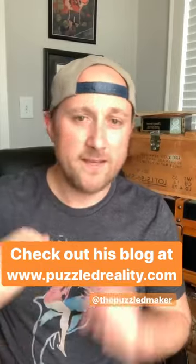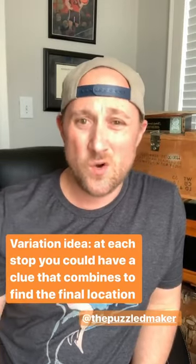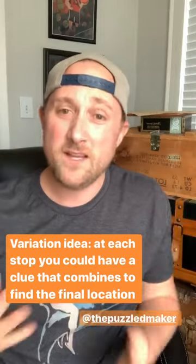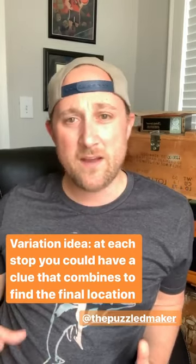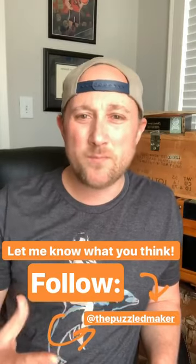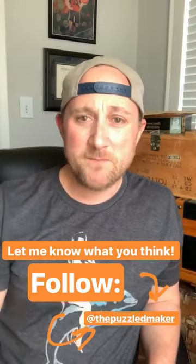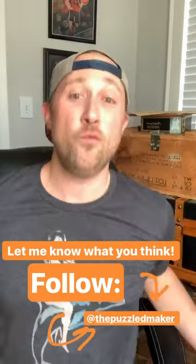So there you have it — wonderfully simple, very elegant, no need for writing. You just take things and put them in the next spot. A couple of variations from the Puzzle Maker's blog: you could use playing cards or little notes where each note is a clue that your player puts together to find the final location. There's also the option of little love notes. The anchors help ground where to go next but you might not always need them. Definitely follow along with the Puzzle Maker — he does really cool things. Keep adventuring!